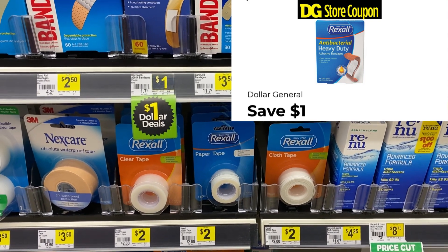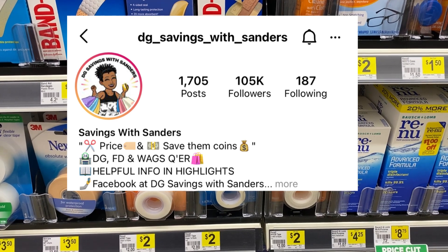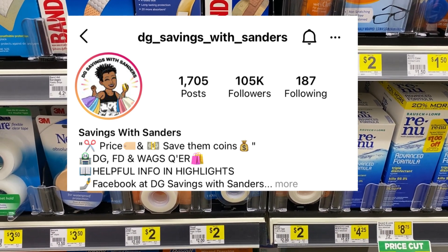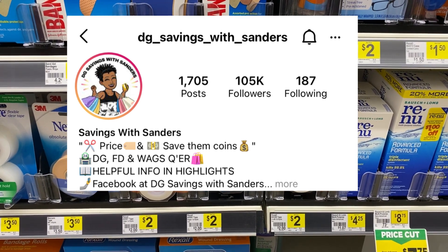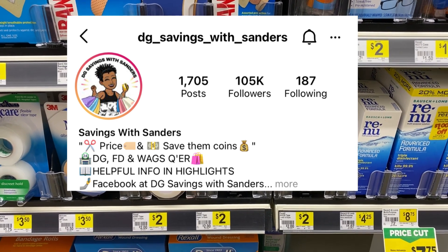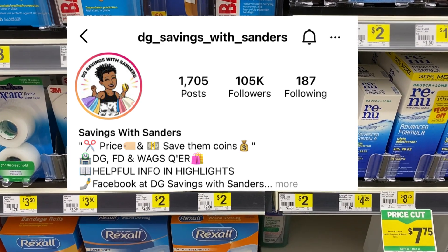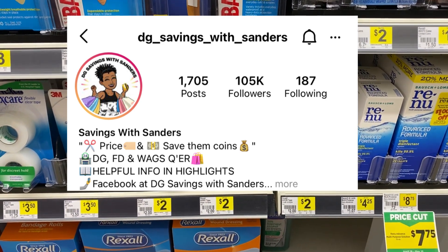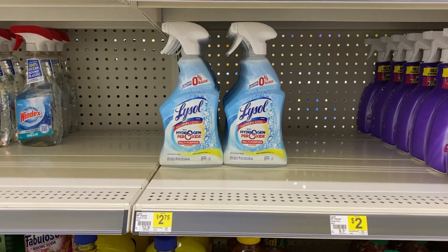There are more matchups over at DG — I'll put the Instagram handle up on screen. They post all the Dollar General matchups, and when I'm stuck I go over there to see what deals are available and check if I have the coupon to add to my scenario. I'm all about cleaning items.